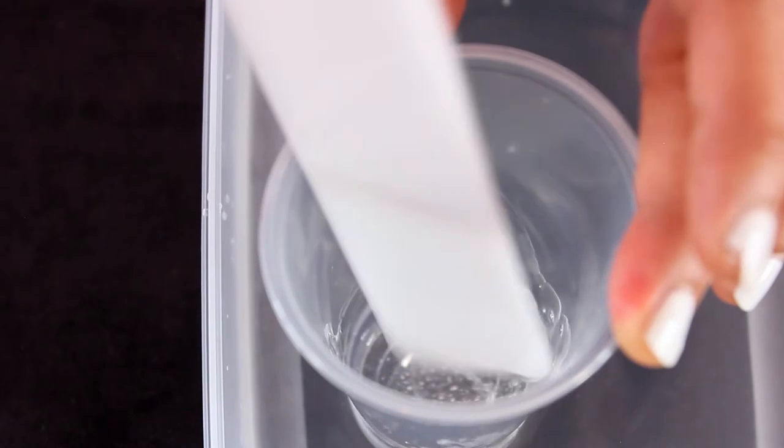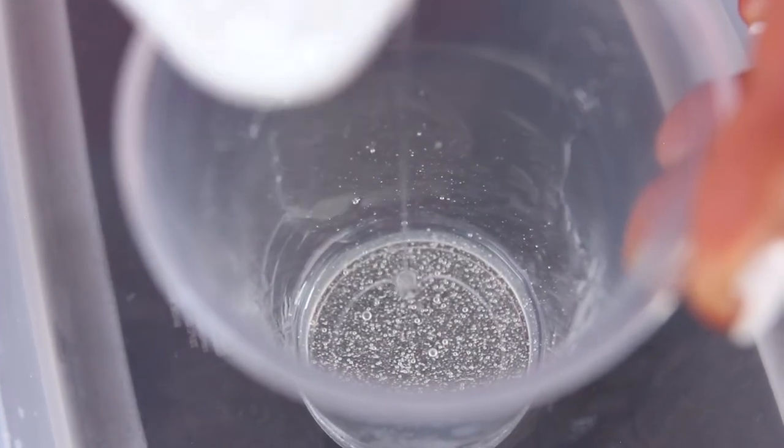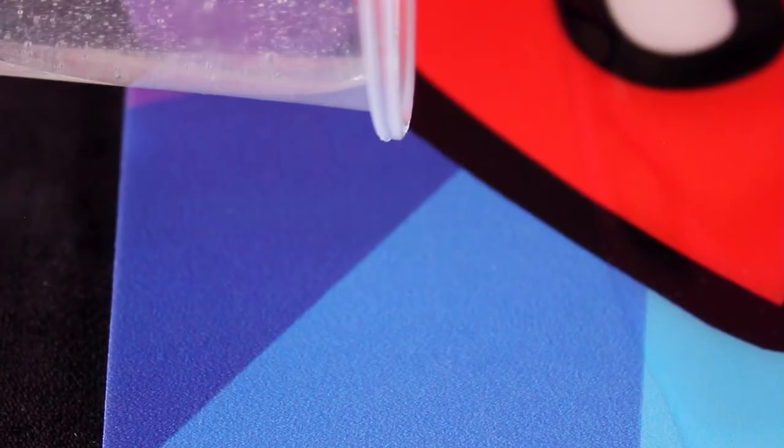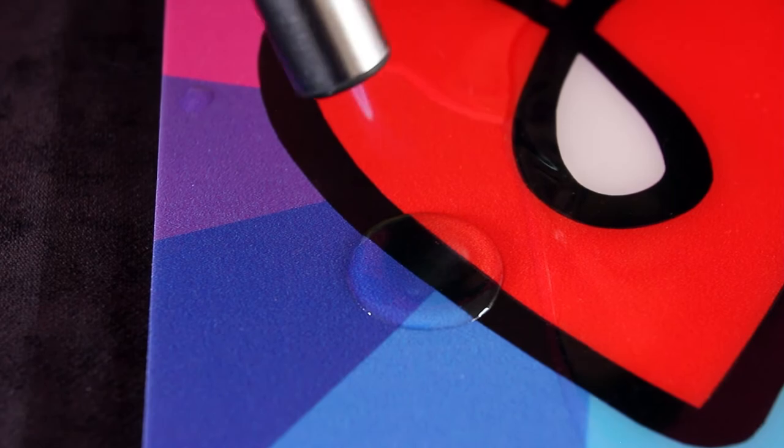As you can see, this doesn't have that milky look and texture to it. We've warmed it in the water bath and it doesn't have as many tiny micro bubbles as the cold resin that wasn't at optimal temperature. And when we pour this over our piece, the torch will easily pop all of the bubbles out.